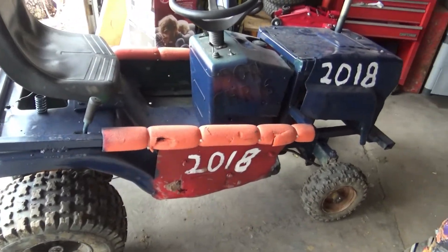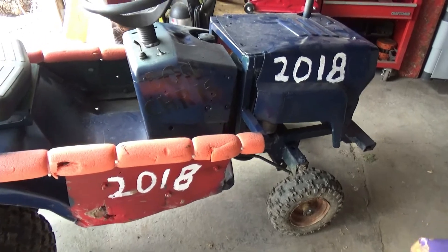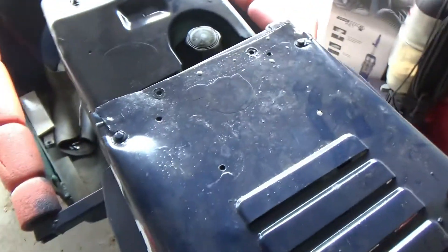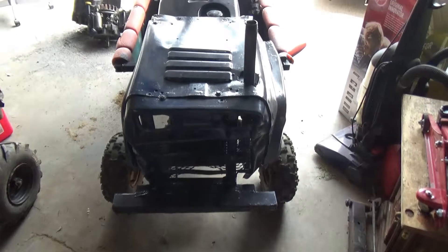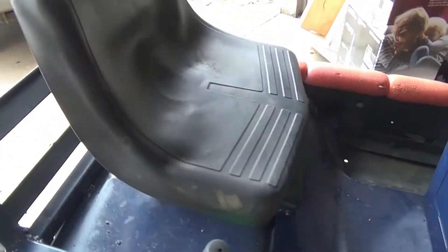I know it's kind of a little bit aftermath, but you know what? She's gonna get rebuilt, she's gonna be running everything. There she is. I'll explain to you what actually happened to this Derby mower.